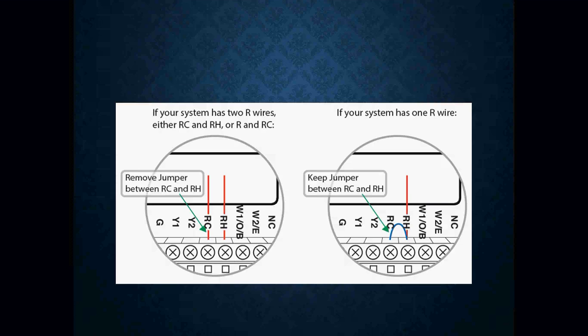You may have a jumper or you may not have a jumper. If you don't have a jumper, you will most likely see two red wires connected to RC and RH. Remember, RH is my 24-volt power for my heating components, and RC is my 24-volt power for all my cooling components. If there is a jumper, we only need one wire because once I send power into RH, it automatically jumps into RC, so both will have power. It's just another way of wiring depending on the application.